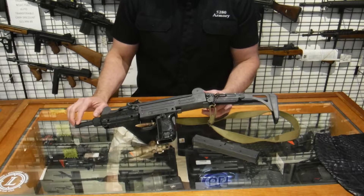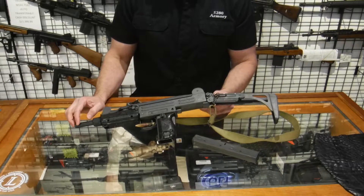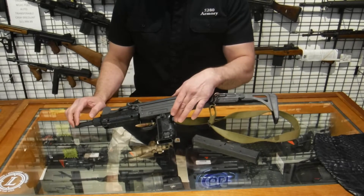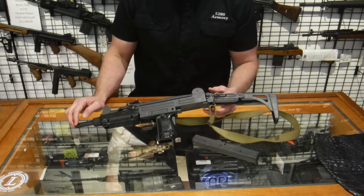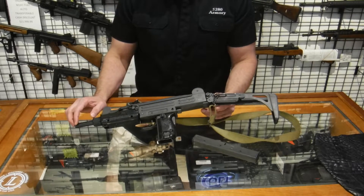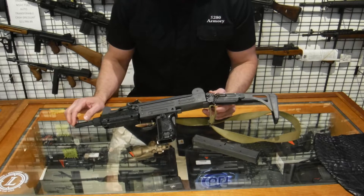It operates on a simple open bolt blowback system and uses a telescoping bolt design that overall shortens the length of the weapon. It has two safeties: one is on the selector button, and the other one is the grip safety on the back of the grip. Strangely enough, this weapon has a bayonet lug — not advisable to get into a bayonet fight with somebody that has something like a Mauser, a Garand, or anything that's two feet longer.